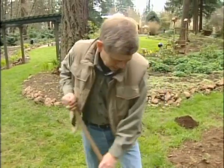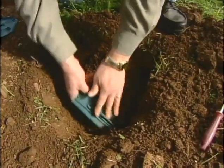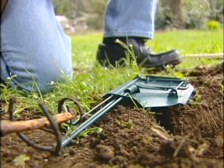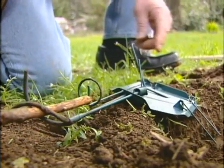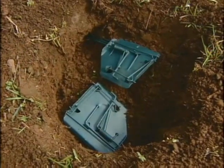Works like this: dig the hole, clear the tunnels. Don figures the mole is headed this way. Set the cinch trap long and in. Pretend this stick is the mole — this method gets them coming or going. Don't cover the hole.